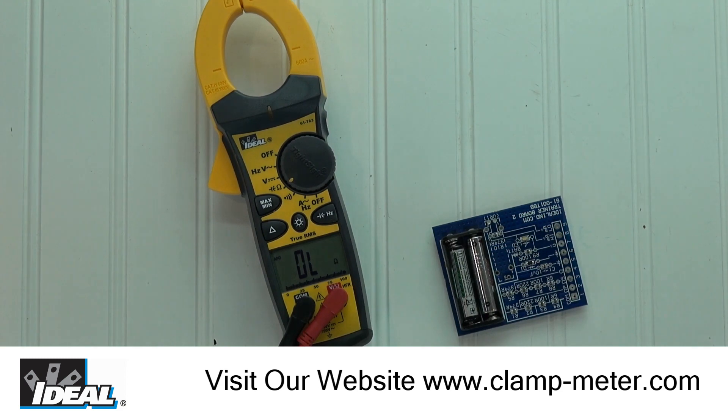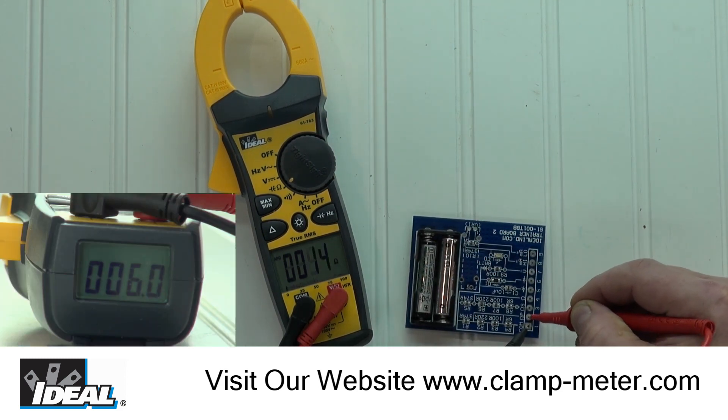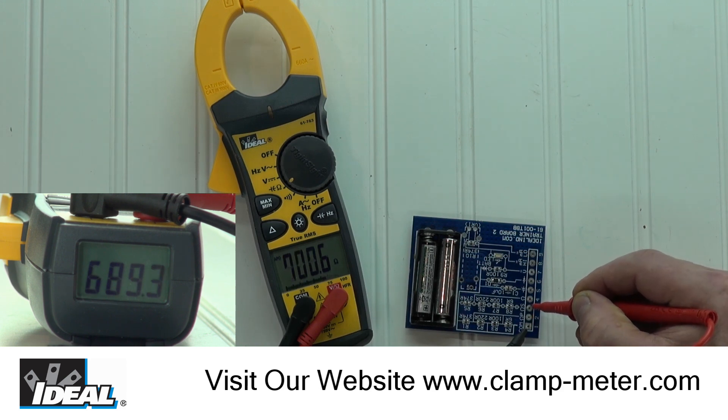Next, I will set the meter for resistance and make a measurement on our board. There are various resistors wired in series and parallel, and you will notice the display has large, legible symbols and numbers.